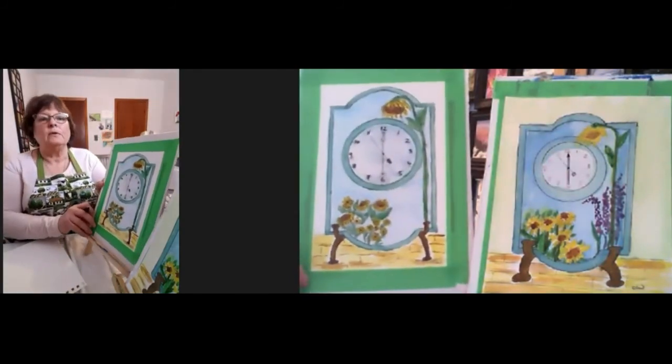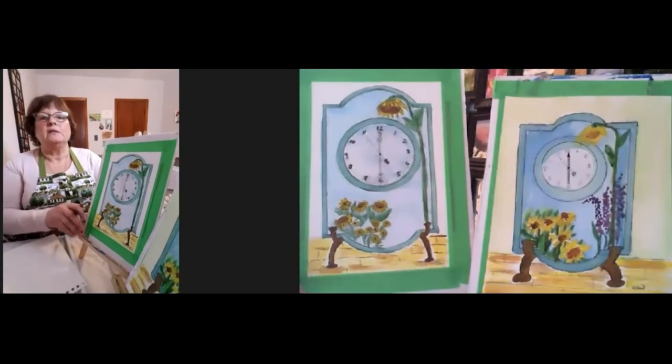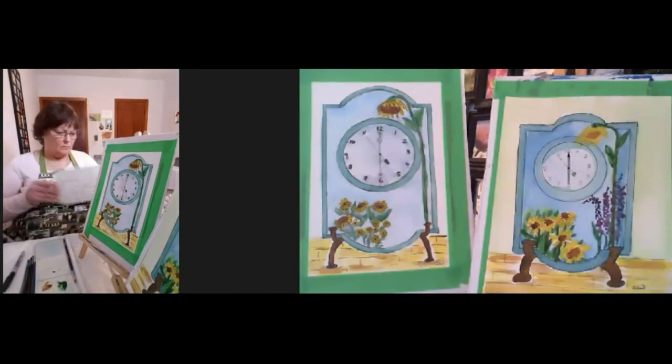There we go — there is my finished clock. I haven't done the background, but at this point we're just a few minutes before the hour. So that was done in one hour. Look what you have accomplished.